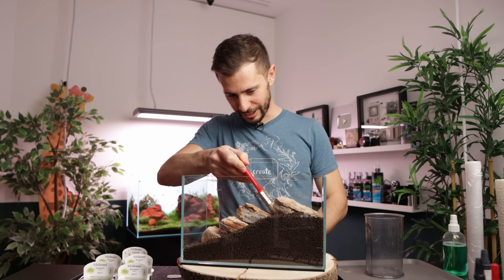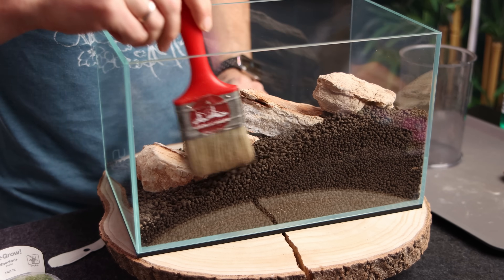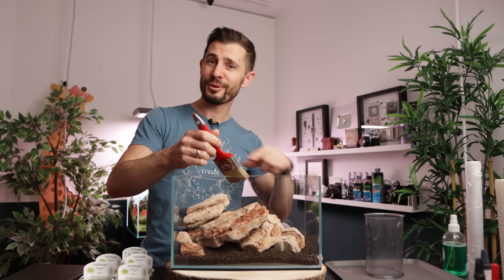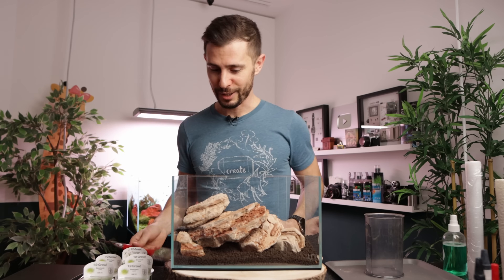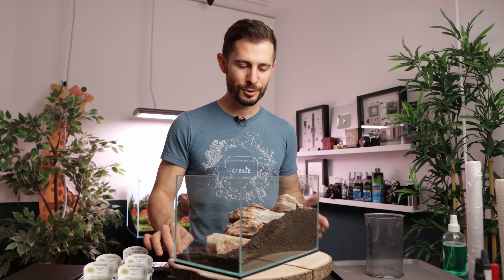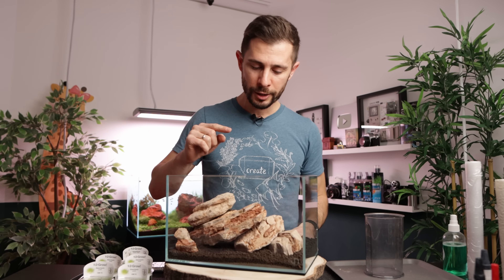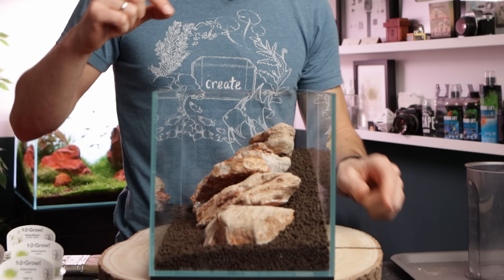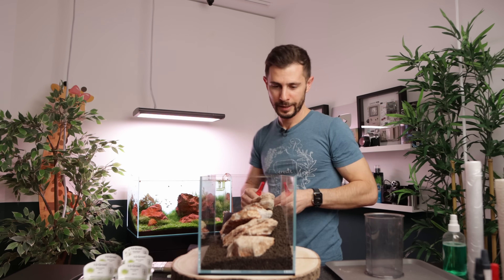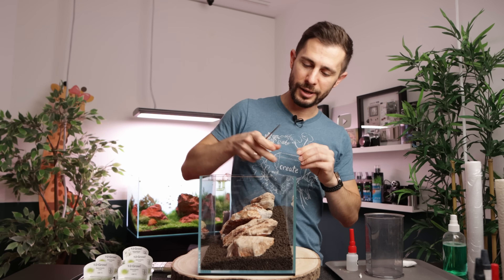We have a very prominent slope going two-thirds of the aquarium height — very dynamic. With 30 minutes on the clock, the back is done and the stones are sitting. Do I need to secure the stone? That stone wiggles a lot, so I'm going to secure it with just a tiny connection of super glue. It's going to be transported at some point, and for that reason it is always better to have the hardscape secured a little bit — it's stacked up quite a lot.